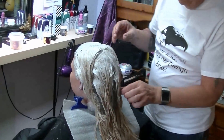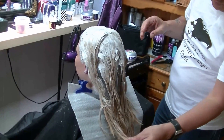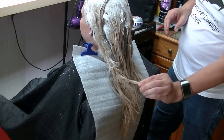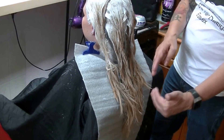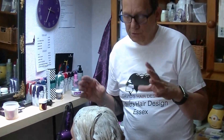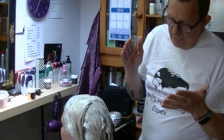We've got the bleach on the whole head. I didn't go right through to the ends because there's an old balayage blonde on the ends and it's light enough already, so I just went down as far as necessary. One thing I should explain is why I used the powdered bleach on the mid-lengths.